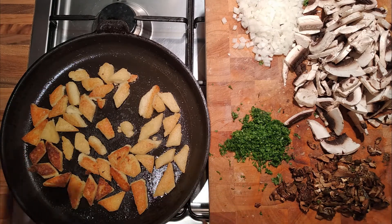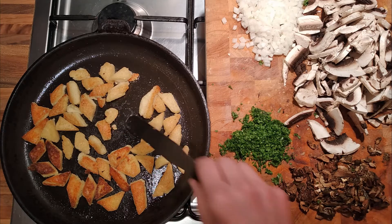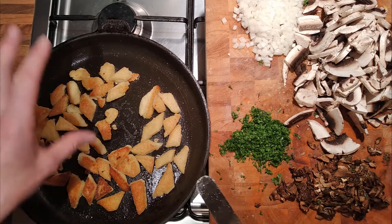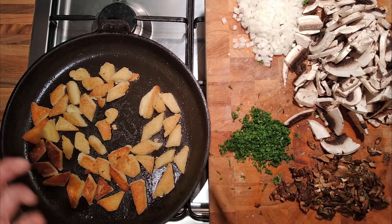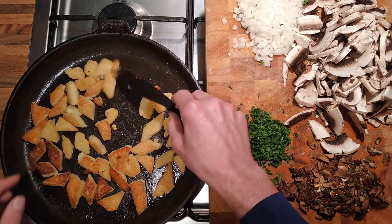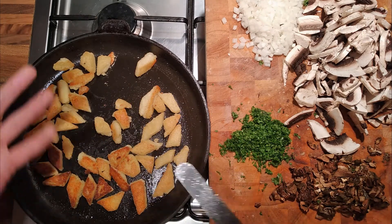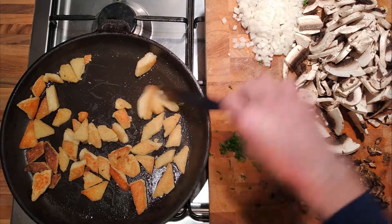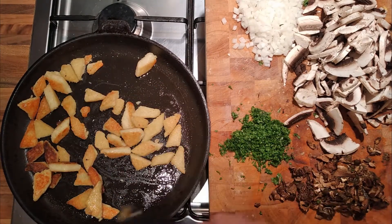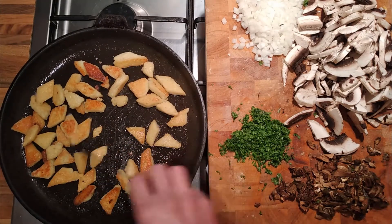I'm treating the polenta like gnocchi — I've just cut it into irregular shapes and then dusted it in a little bit of semolina, and then we're just frying it off. By putting it into irregular shapes, we get different kinds of textures. The thicker bits will be softer and the thinner bits will go quite crunchy, and it'll just be more interesting. Some bits are going to be darker, some bits lighter, but that's all fine. It's looking like where it needs to be, but we'll give it a little bit longer — it won't do any harm.